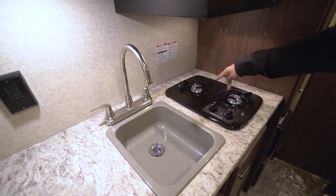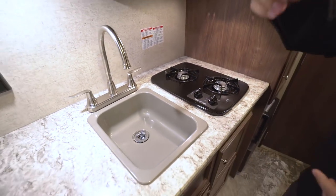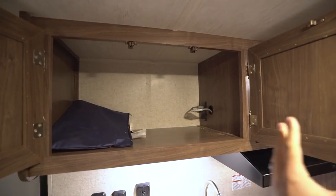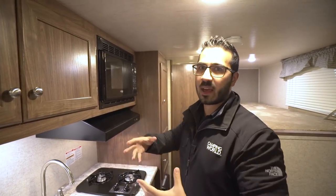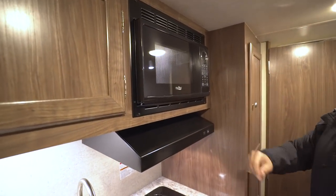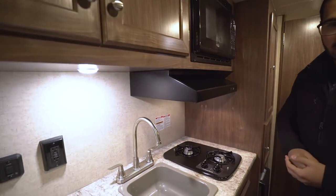Next to the countertop space you have a single basin sink with a high-rise faucet and a two-burner propane cooktop. Taking a quick look up top — I'll open this up — you can see the nice storage up there. Excellent space for pantry, extra glassware, plates, bowls, things like that. There's also a microwave, and right below that you have your hood with a light and fan.